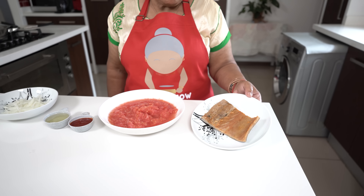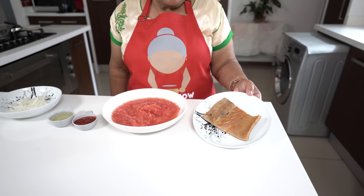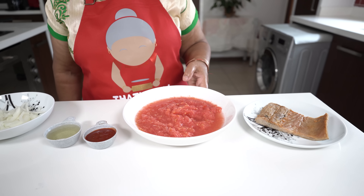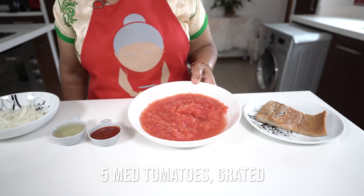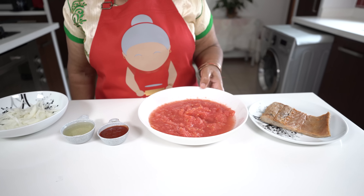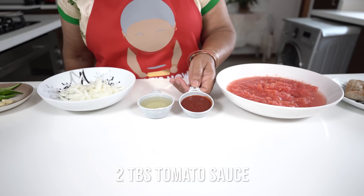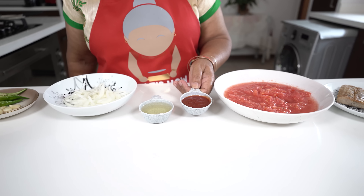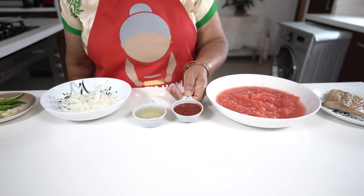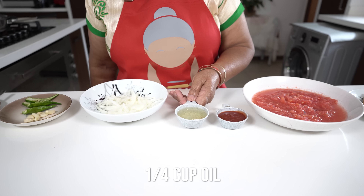After soaking it, I patted it dry with my paper towel so when I fry it, it wouldn't splash about. Here I have five medium sized tomatoes grated, because I want the chutney to finish off very smooth. And today I am using two tablespoons of tomato sauce to give the chutney a sweet flavour.